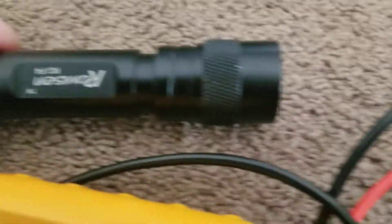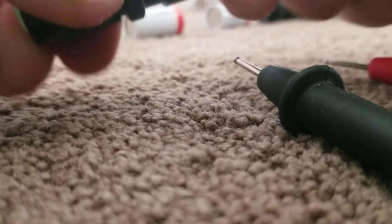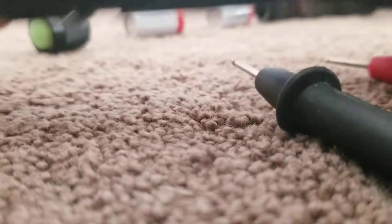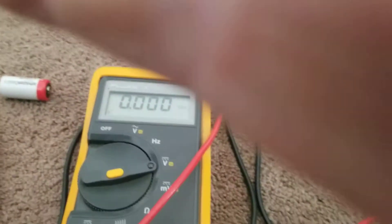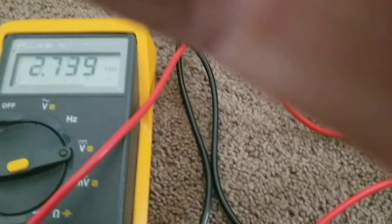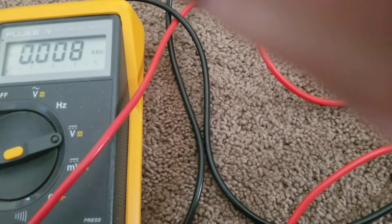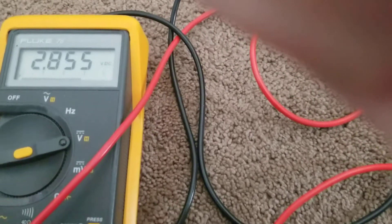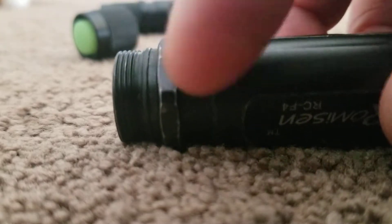I'll put these in this flashlight — this one has a little less wear than the other one. Now I've got these Amazon batteries, and these ones are 2.832 and 2.855 volts. So both of them are less than the Duracell — less voltage. I'll put them in this one, which shows more wear and tear.